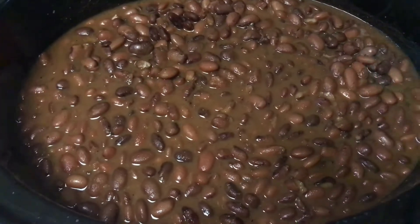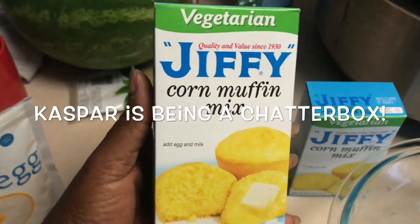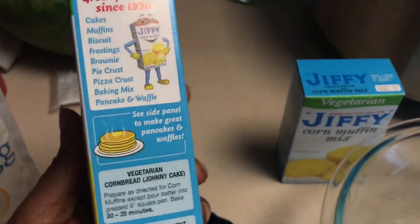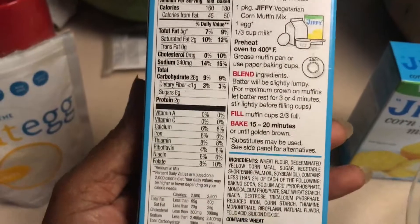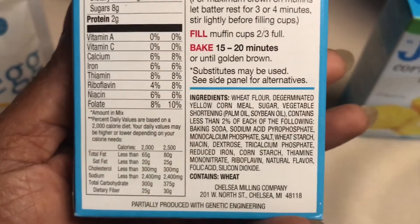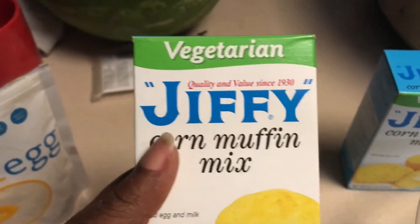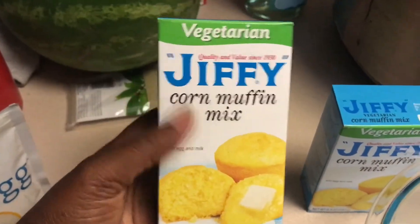Now on to the cornbread. This is the Jiffy Vegetarian Cornbread Mix, and you're just supposed to add the egg and milk. You have to check the ingredients, because the regular one actually has lard in the mix, which is kind of weird — it's definitely not vegetarian or vegan. So this vegetarian version is the one that I am using.